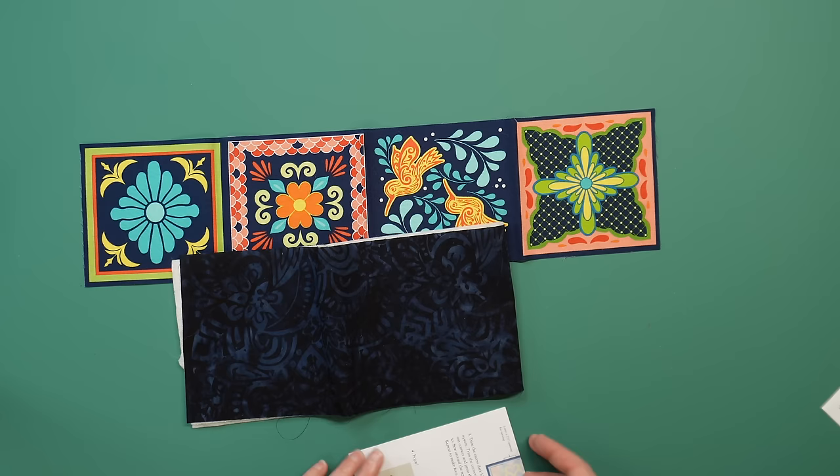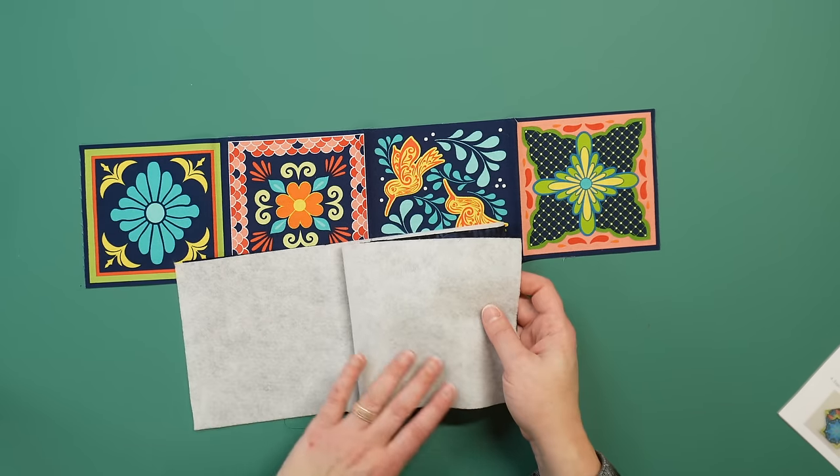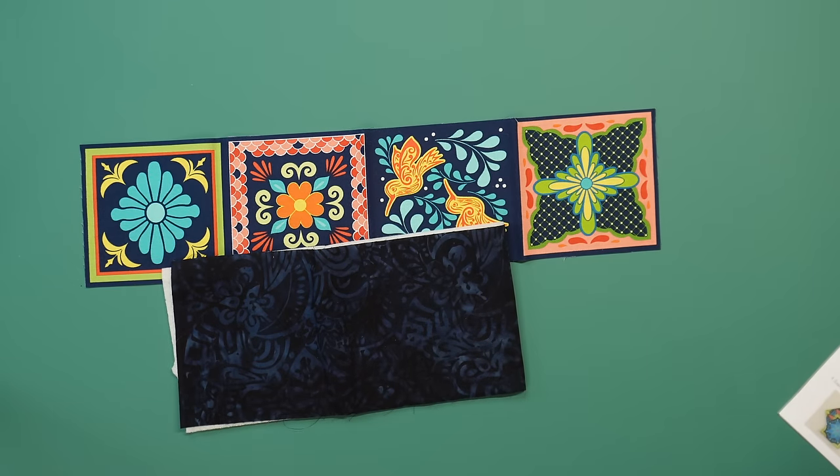This is the background fabric. We also have the fusible fleece to make this project, and this is why it's one of my favorite subscription boxes. I love that for the small project we get everything we need to complete it right here right now. I love that even the fusible fleece is included — not all of us use fusible fleece for our projects, so for something like this I love that it's included in just the amount I need so I don't have to run out and buy it.